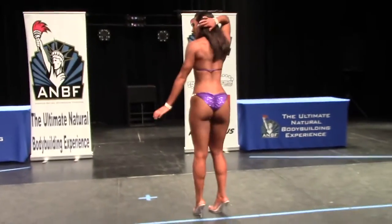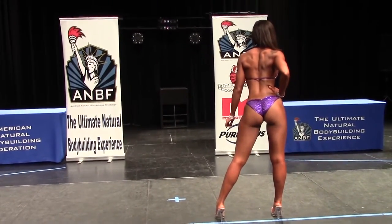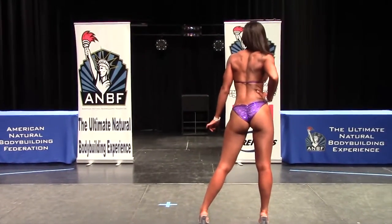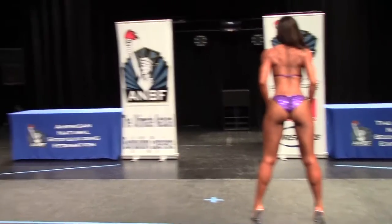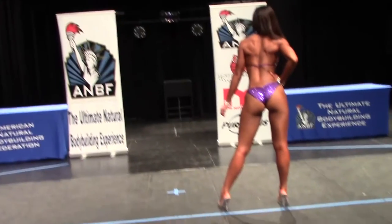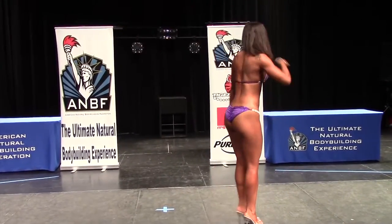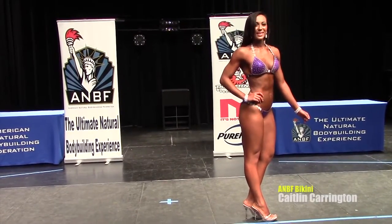In the rear pose, the only rear pose allowed in the AMBF is with one hand on the hip and one hip cocked to the side. Competitors are not allowed to do the straight-on pose — Katie, show the straight pose — this is not allowed in the AMBF at this time. Please return to the regulation pose: one hand on the hip, the other hand flowing out to the side, one hip cocked. You'll also notice that Katie sweeps her hair off her back in the rear pose.